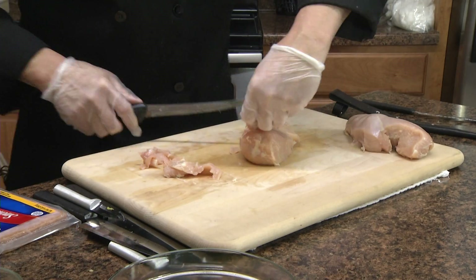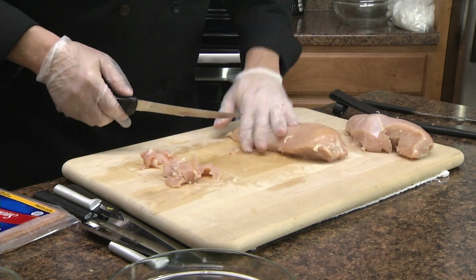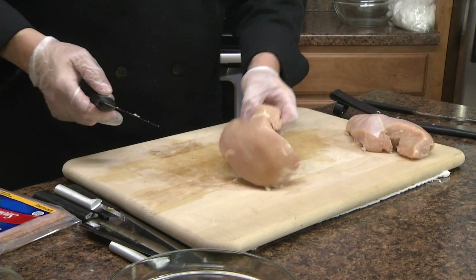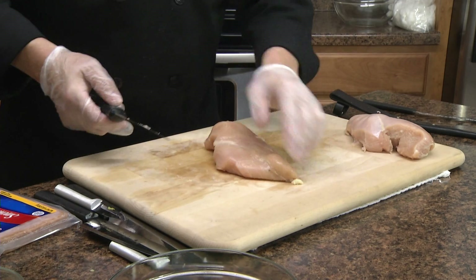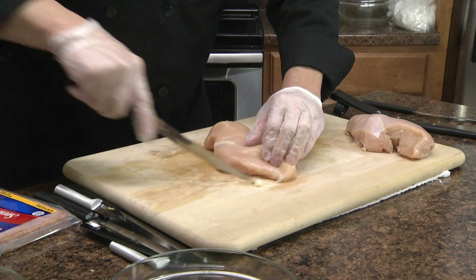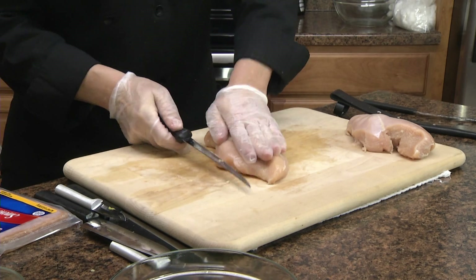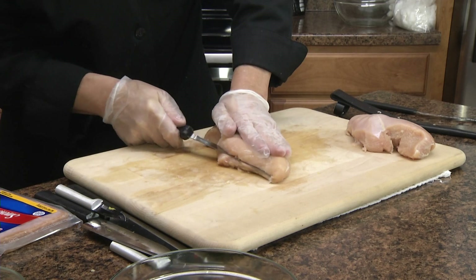There's a little tendon in there usually — get that out of there. This knife just walks right through it. What I like to do is take it from the thin side and cut it towards the thick side, so I'm laying it open like a book.